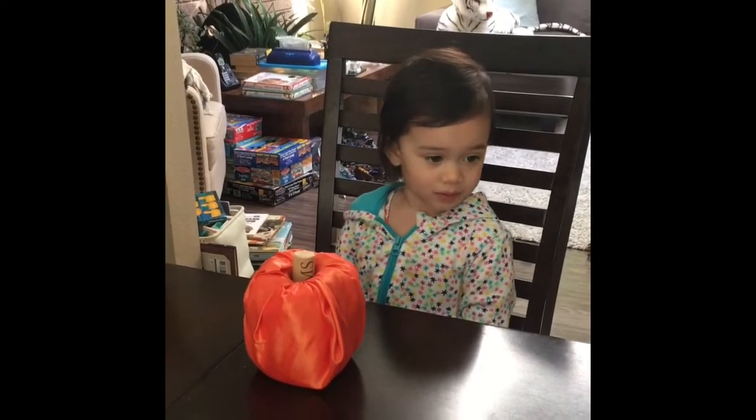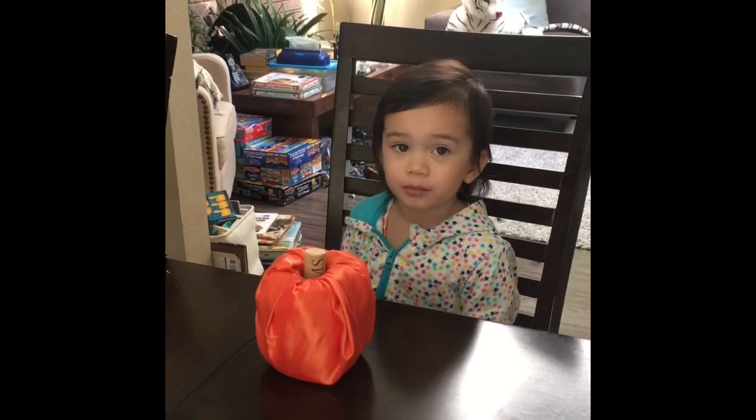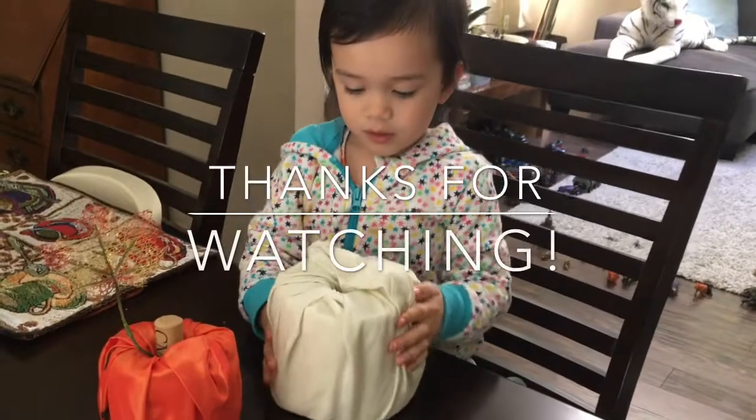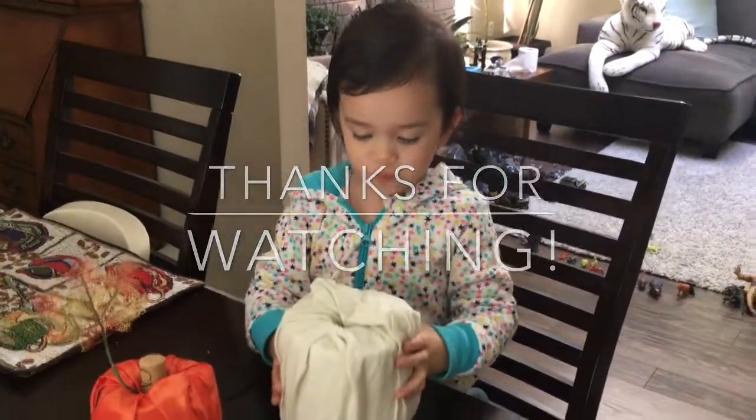Yeah, they turned out really nice. Now we have to put the stems right here. You need to get a stick? Okay, you can get a stick. Good job. You made it — you're almost done.